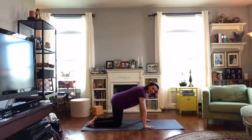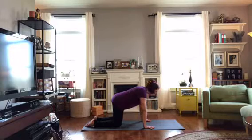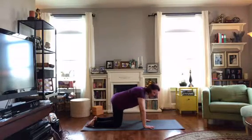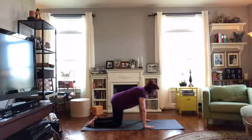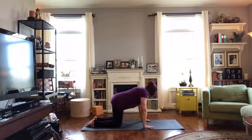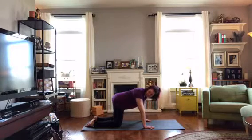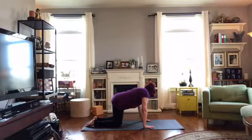Bring the spine back into neutral, nice and even. Pull the belly in gently. Let's go side to side — on an exhale, bring a shoulder and hip towards each other; on an inhale, bring them back. Exhale to the second side. Travel this back and forth. Let's go once more for each side, and then come back to center.